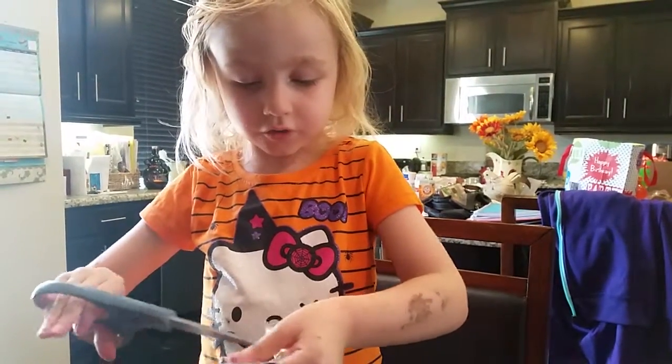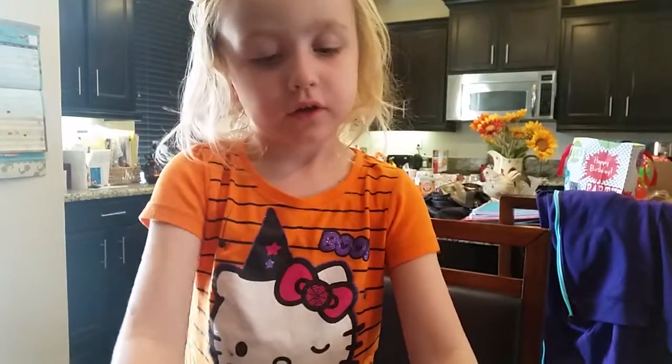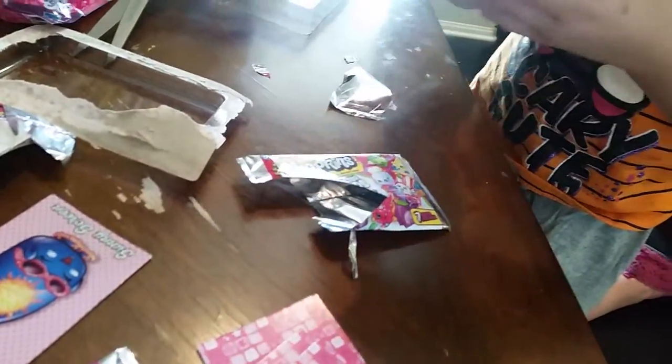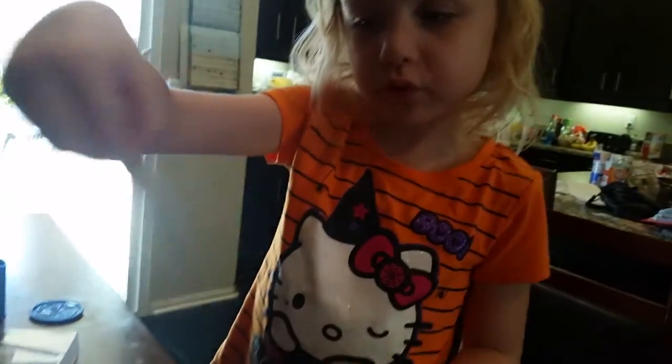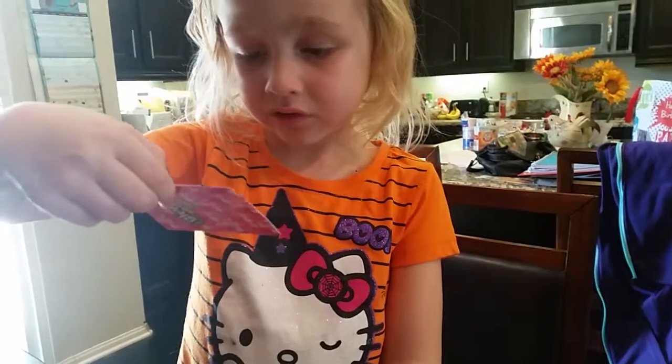I'll tell you what stockings are in this pack. Sunny Screen. Shampy. What about the shoes card? Shoes collector's card. I don't think we have that one yet. Nope, we don't have it.